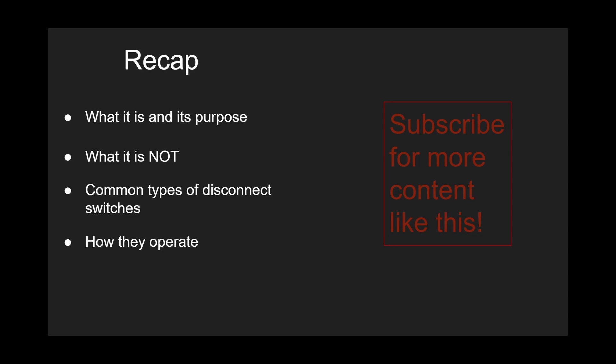Alright friends, just to recap: we talked about what a disconnect switch is, what its purpose is, what a disconnect switch is not, common types used, and how they operate. If you found some value in this video, please subscribe for more content like this. This is my first video. If there's something you want me to break down or elaborate on — something you don't understand in your first years of engineering or substation design engineering — please leave it in the comments below and I'll get to it when I can. Thanks guys.